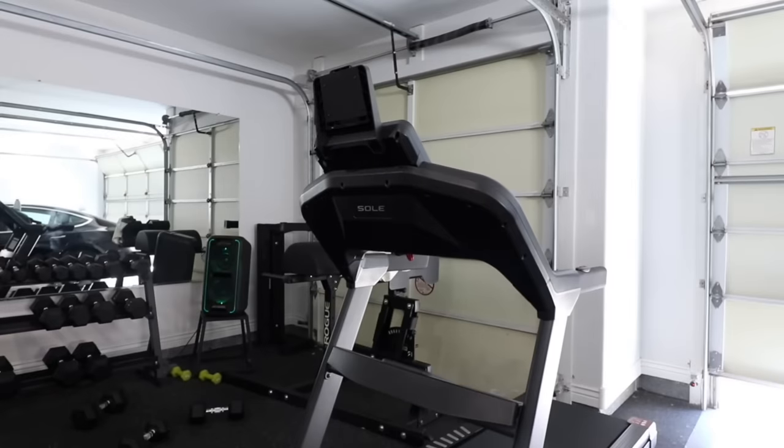That is the workout, and honestly it sounds a lot easier than it is. You'll see your first time doing it, it is a lot harder than you would think. The incline definitely just adds that challenge to it.